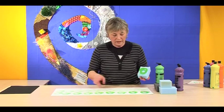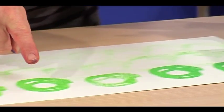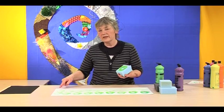At the end of it the children can see how the paint is very vibrant at the beginning, and all the way along it gets fainter and fainter and fainter until it practically disappears.